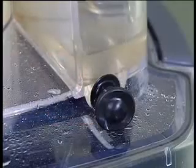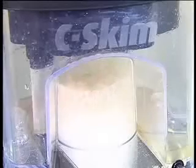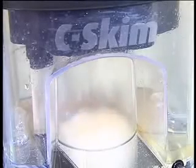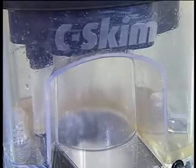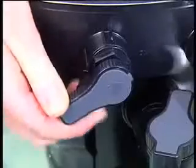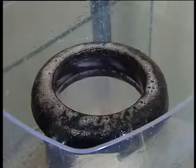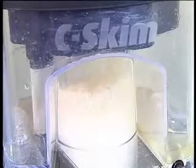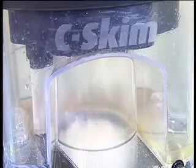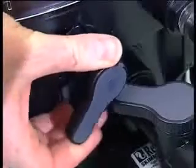Instead of regularly having to remove the collection cup, the SeaSkim has a drain plug fitted. The SeaSkim's patented neck washing system is another feature which really sets it apart from other skimmers. By turning the lever to the wash position, the patented system sends jets of water through a spray ring which washes all the accumulated waste from the neck of the skimmer.